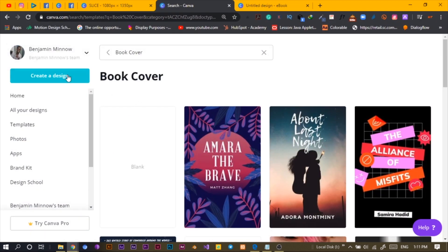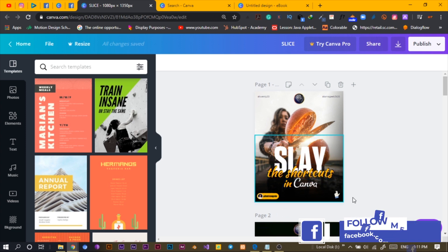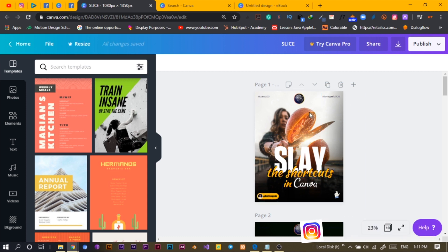I created this design in Canva, shared it on some pages, and I just thought, let me teach people how I did this — there's this shadow and all of that. So this video is to give you all the things you need to know about how I created this.